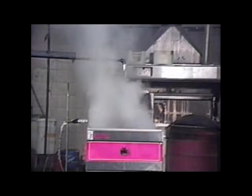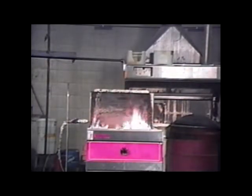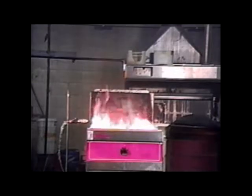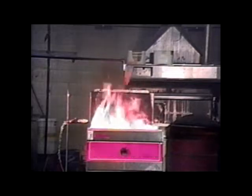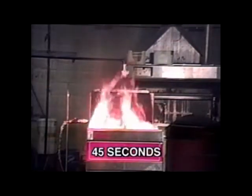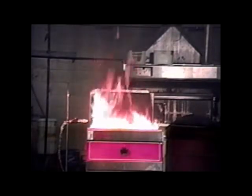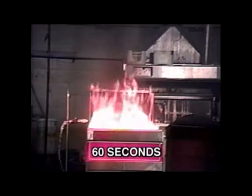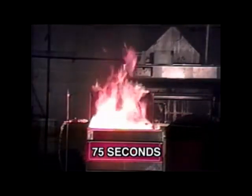The oil is heated until it auto-ignites, then it is allowed to burn for two minutes with the fuel source left on at full intensity. During the second minute of pre-burn, the flame gains intensity and increases in height until it actually surrounds the discharge nozzle.